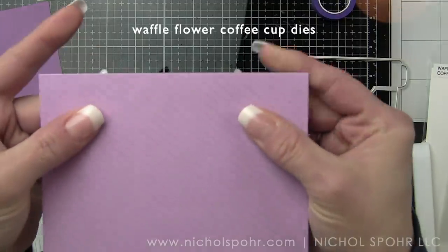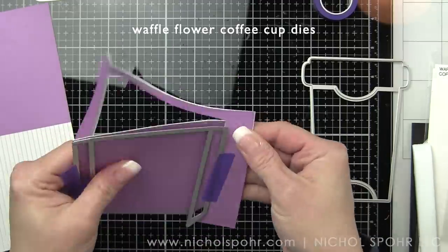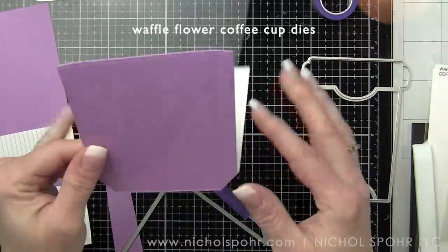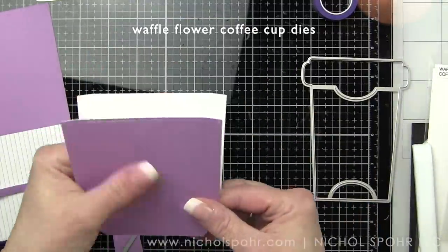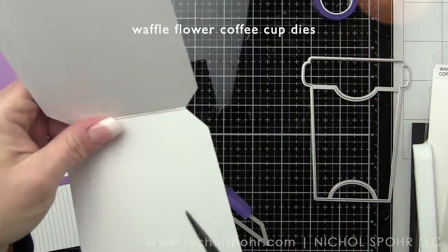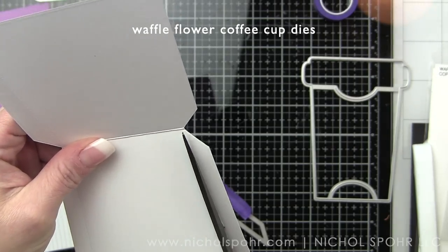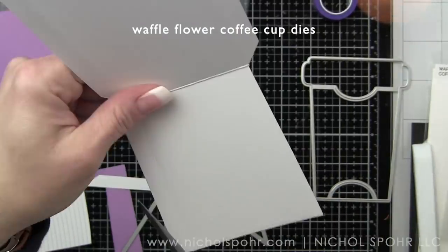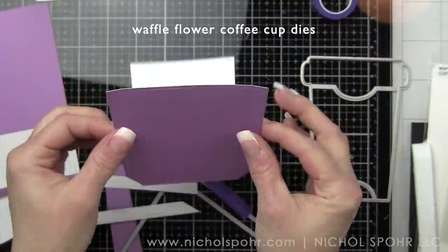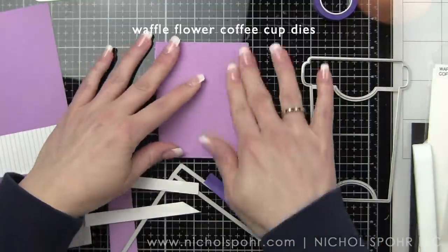If you can see those little cut lines it's going to cut all the way through. I'm going to run that through my Spellbinders Platinum die cutting machine and then simply just pop this out and I have got the base of my coffee cup shape. Now the tabs to hold this closed will actually die cut on both sides. You don't really need both of them, so I like to trim off on the back, just following that score line, taking some nice long shears and trimming along that on just one side of the coffee cup, and then I can fold those in and secure this in a little bit.